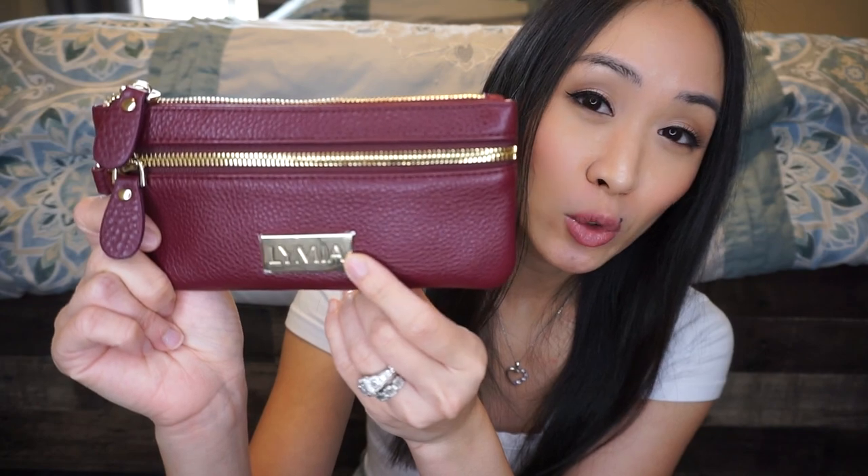The Gabby wallet is from SensibleMama.com and this is full grain leather. The quality feels really, really nice — I was genuinely surprised when I got this in the mail. It feels amazing and I think it's really well done. Here in the front it has a gold plate for the logo.